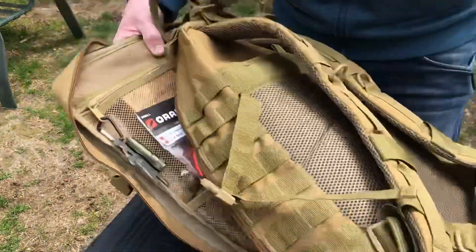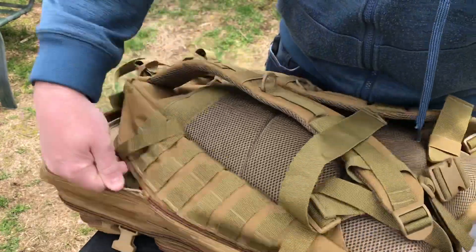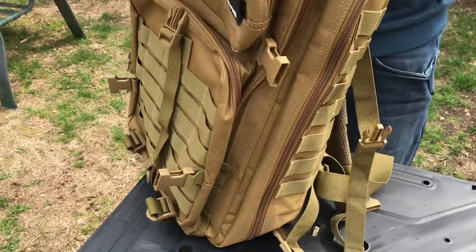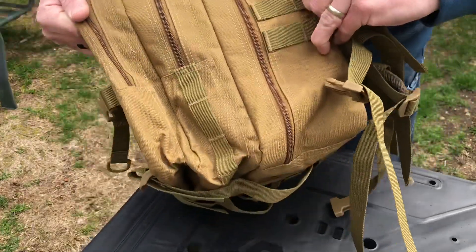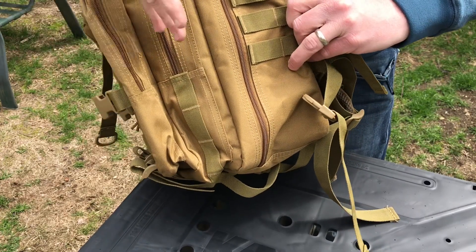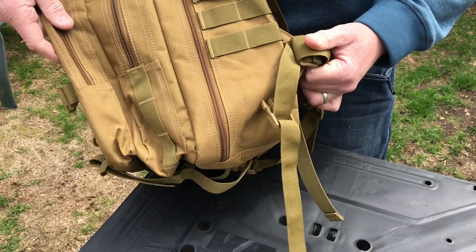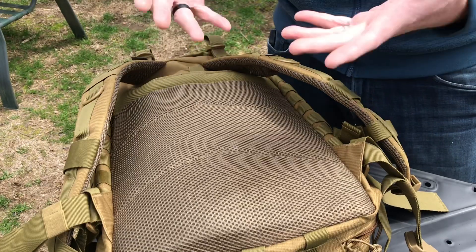Once you zip it all up and look at it, from the front section to the second to the third section there's a lot of storage space — and I'd consider this a very compact backpack overall with lots of storage for its size.